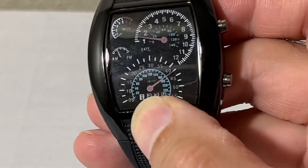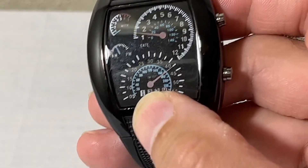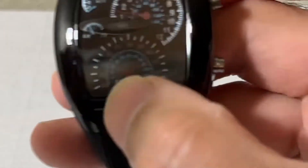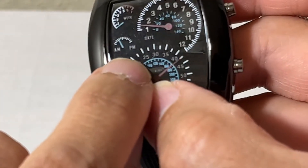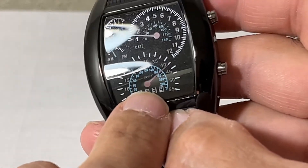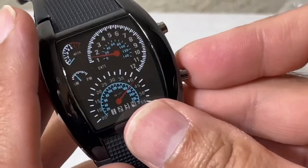The top part changes by increments — it says twenty, twenty-five, thirty, thirty-five. So for example, if it lights up all the way to twenty-five and you have three digits here, it'll be twenty-five plus three, which means twenty-eight. So let's set the time.